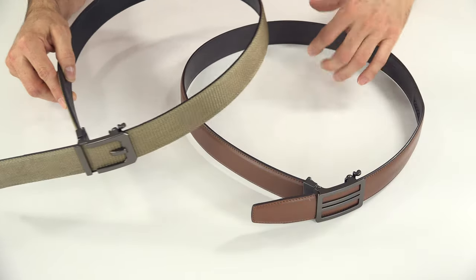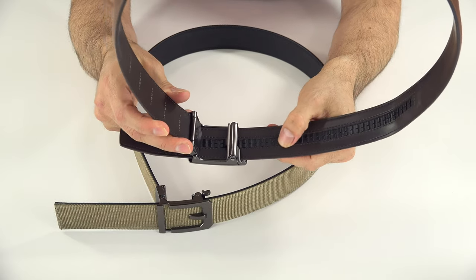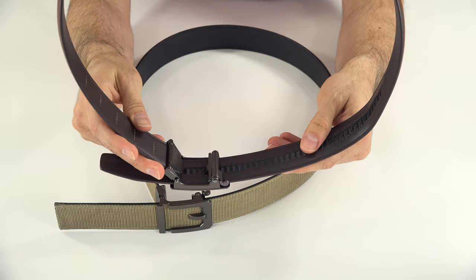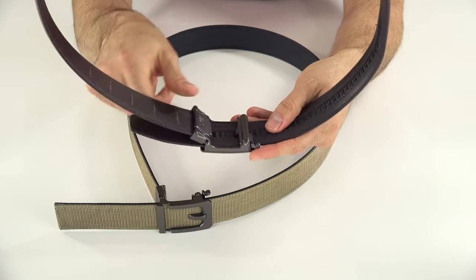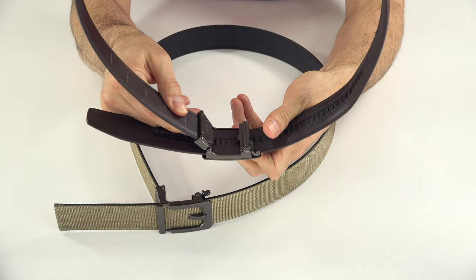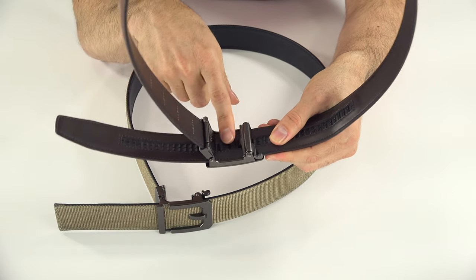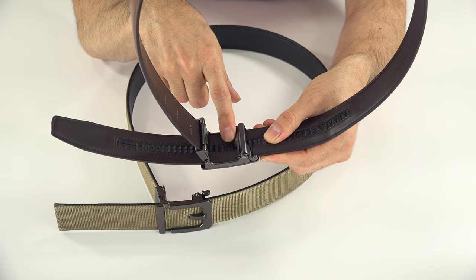First, if you're not familiar with the way these work: on the back here, there is this track — the trackline, as Cora calls it. And the buckle has this little piece here, and it moves through that track in a ratchet style mechanism.